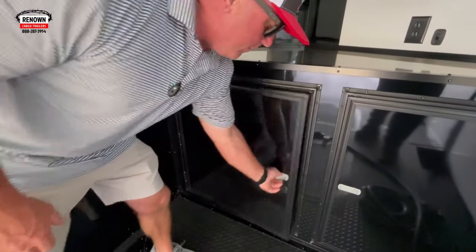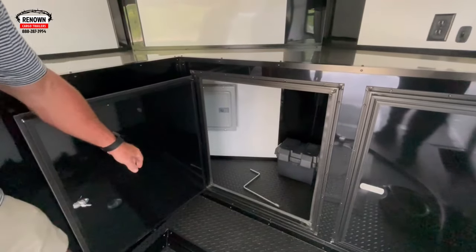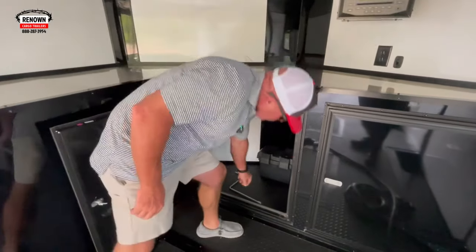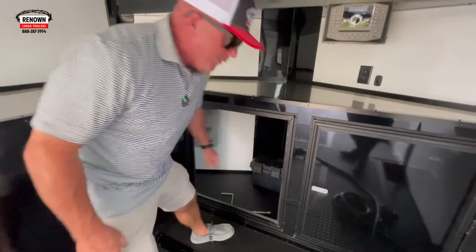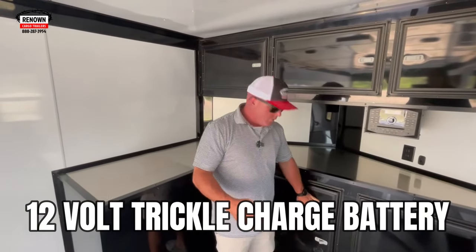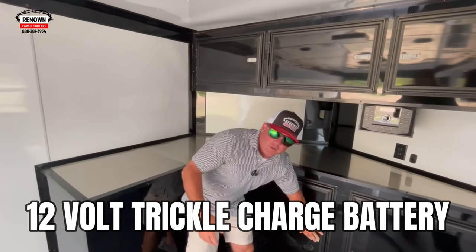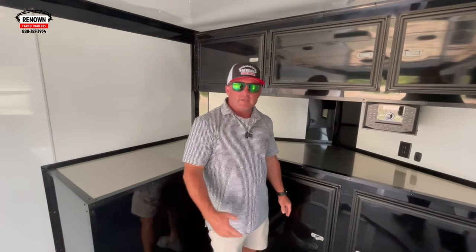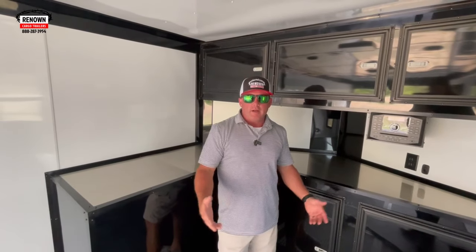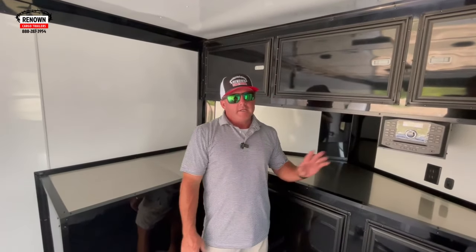Down here is where the 60-amp panel box is. You've also got a manual crank for the electric jack in case it goes dead, and the 12-volt battery. The battery is hooked up to the pigtail on the truck, so when you're going down the road it's charging itself. In the winter you may need to put a tender on it, but if you're using the trailer throughout summer, fall, or spring it'll stay plenty charged and your jack will always work.